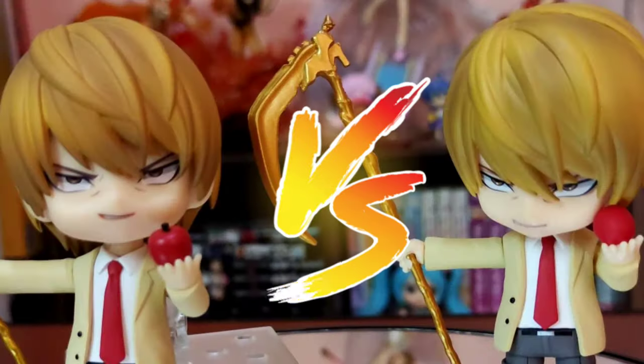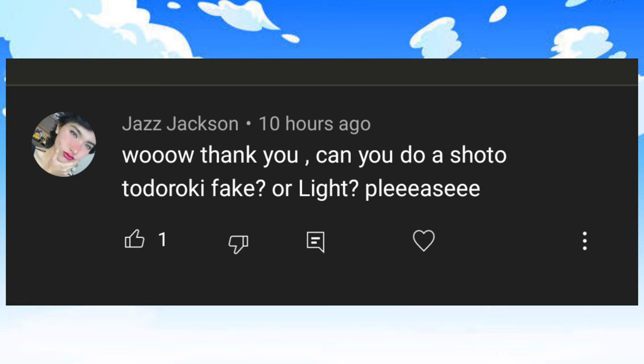Hi friends, we're here for another Fake Nandroid vs Real Nandroid video. This time, it's a request by Jazz Jackson. I'm sorry it took me this long, but here it is.